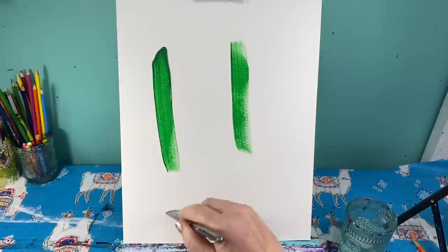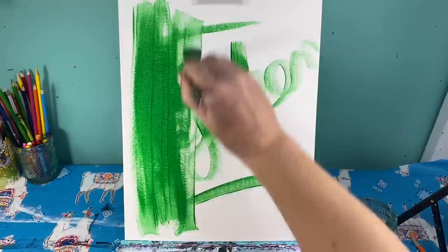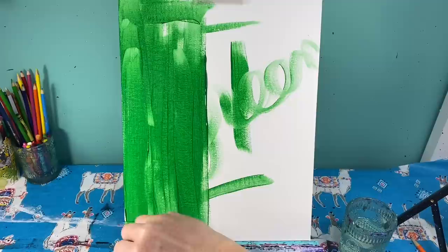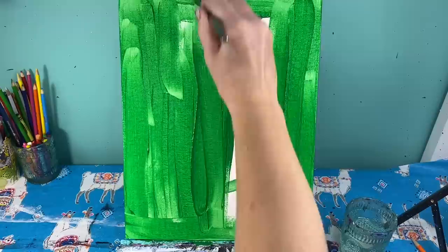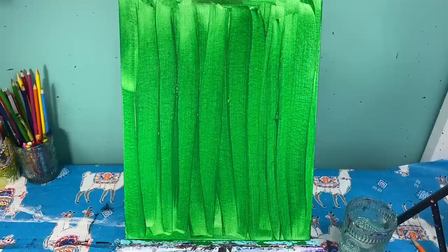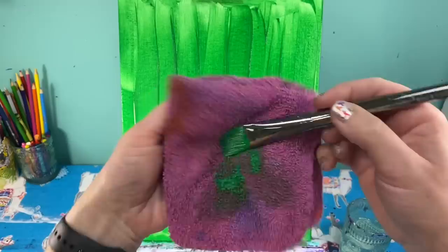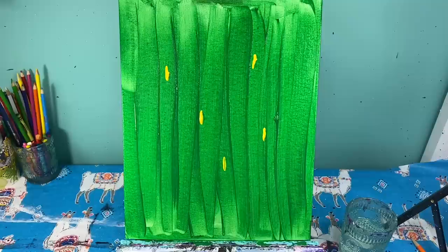I'm going to take my green brush and first cover the whole entire canvas with green. Cover your whole background with green and then we'll talk about adding some fun colors to it.